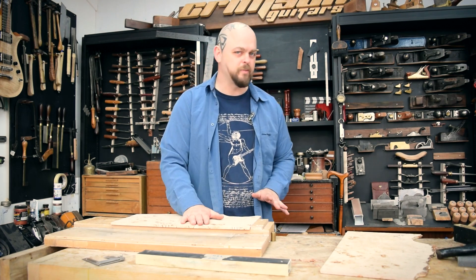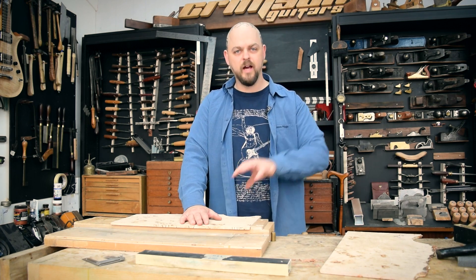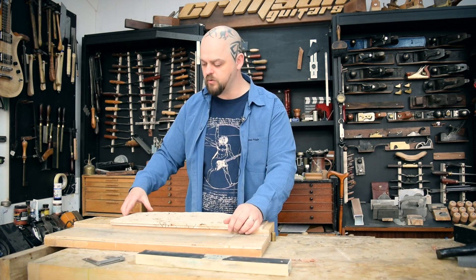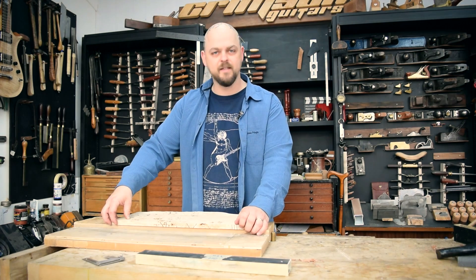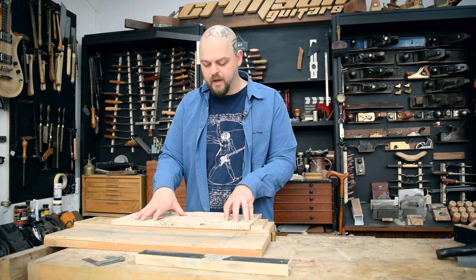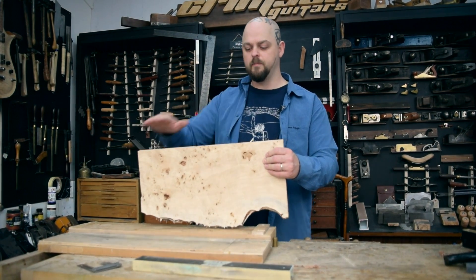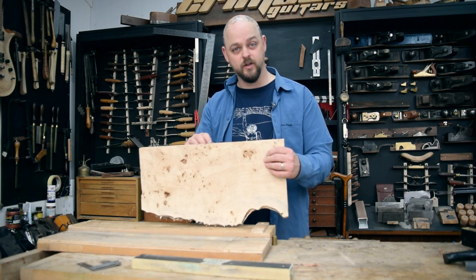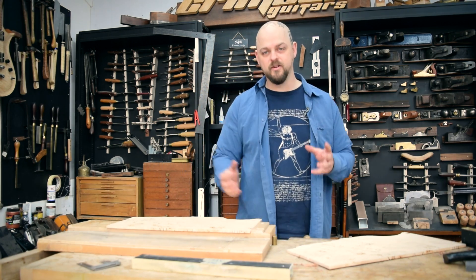I do one top at a time or one side at a time. I'll show you how to figure out whether you're actually going straight or not. A lot of people espouse the idea that you do both of them together and then it works perfectly — it takes the same amount off so your bookmatch will be accurate. However, I think that if you are not working properly and you've got both of them together — for example you are making a hump in the middle — then you're basically doubling the error and you've got double the stock to take off to get it flat again. Whereas if you do one at a time and you are careful, you're pretty much guaranteed a good result.